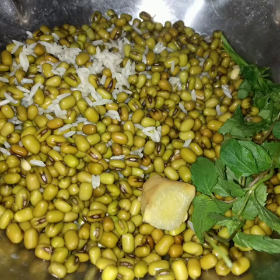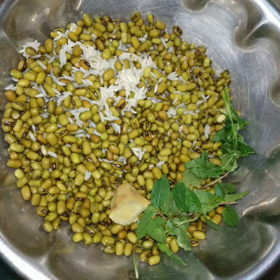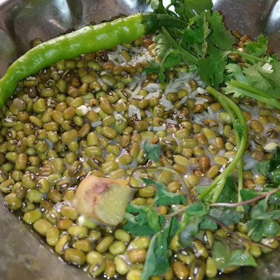Ginger and mint leaves are good for health and a good combination for breakfast. Coriander — you can add it or skip it. Ginger is also good for health. You can also add a green chilli. When I was preparing, we didn't have green chilli at home, and I added it later after an hour or two when we got it.